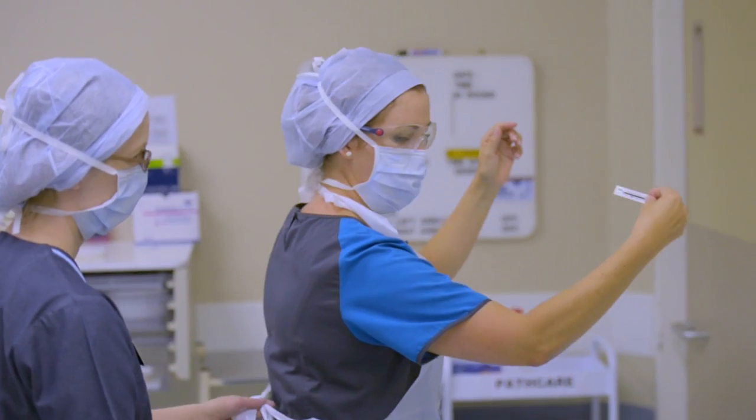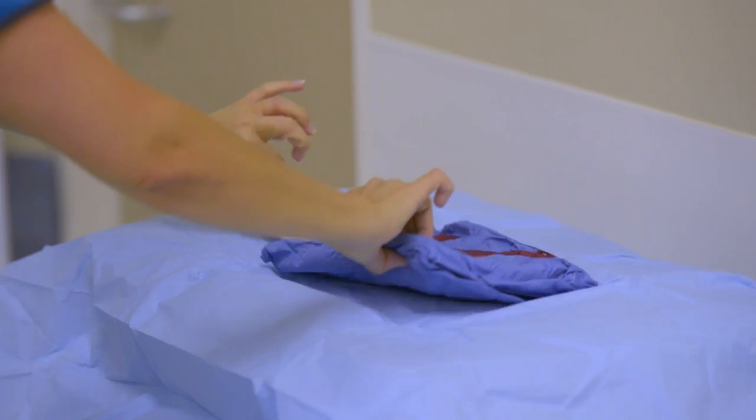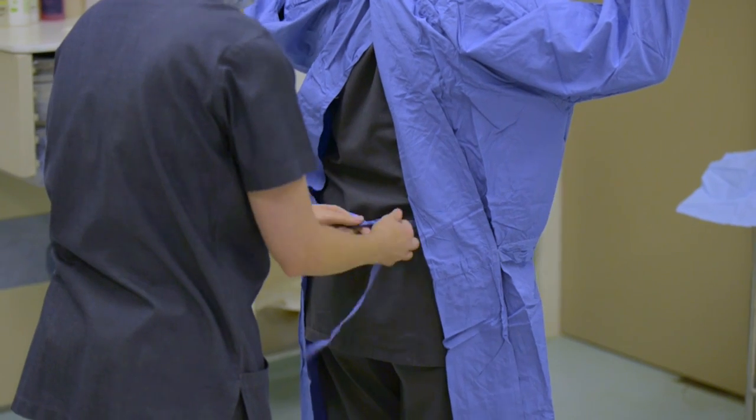After we've done the surgical scrub we move to theatre. We will put on our surgical scrub gown. The reason for that is to put a barrier between the patient and you as the wearer.